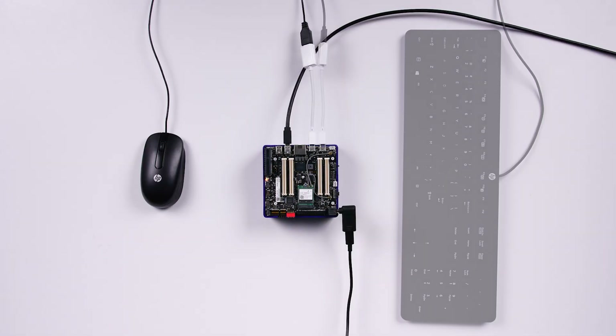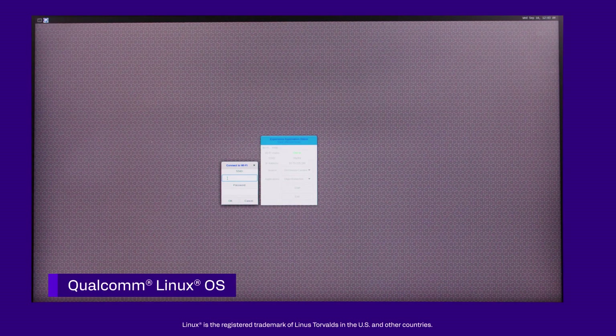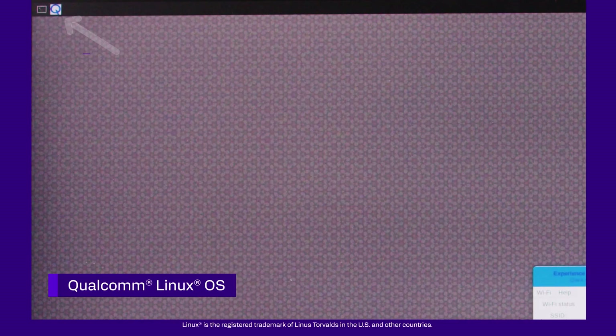Plug in a mouse and keyboard into any front USB port, connect to Wi-Fi, and you'll be able to launch a few sample apps right away by clicking the queue icon.